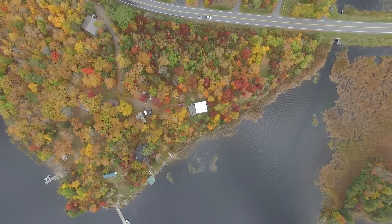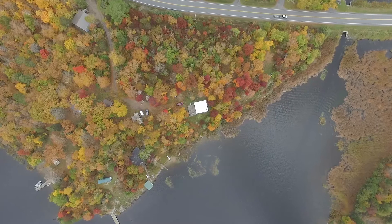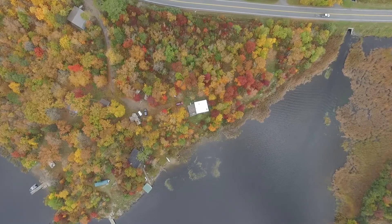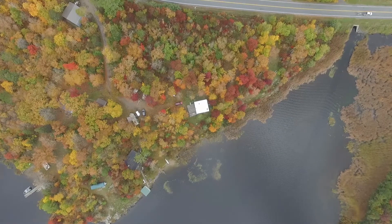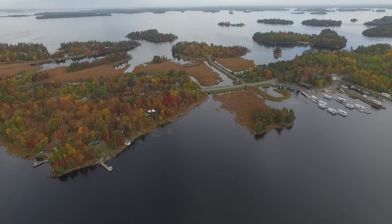For the past seven or so years I've been working on my cabin. It's a tiny place on Rainy Lake in International Falls, Minnesota. You can see here it's right along the border of the United States and Canada.